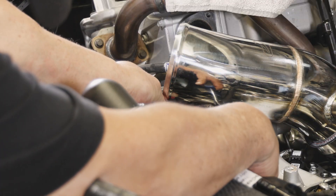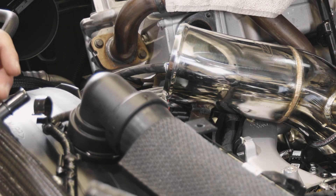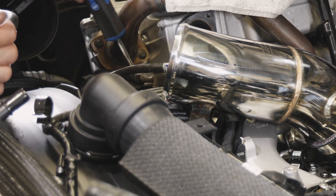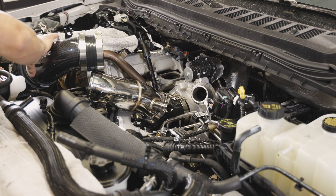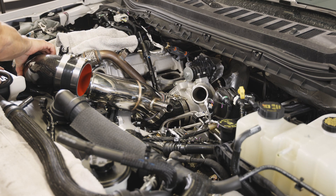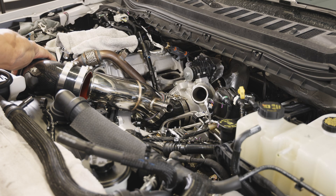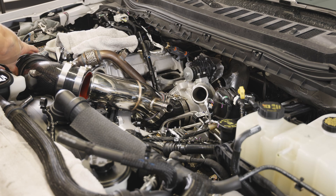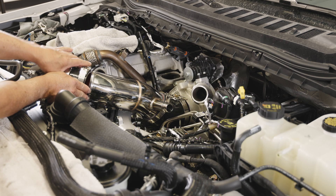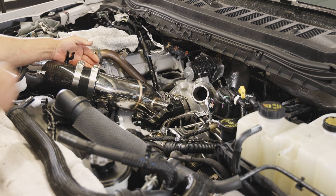Step 6: Insert the EGT sensor connector mount to the bottom bracket of the turbo inlet. Step 7: Install the carbon fiber air box outlet along with the straight coupler and the factory flexible coupler. Pay attention to the clock of the flexible coupler as there is an alignment tab on it. Step 8: Slide the straight coupler onto the turbo inlet and tighten all clamps.